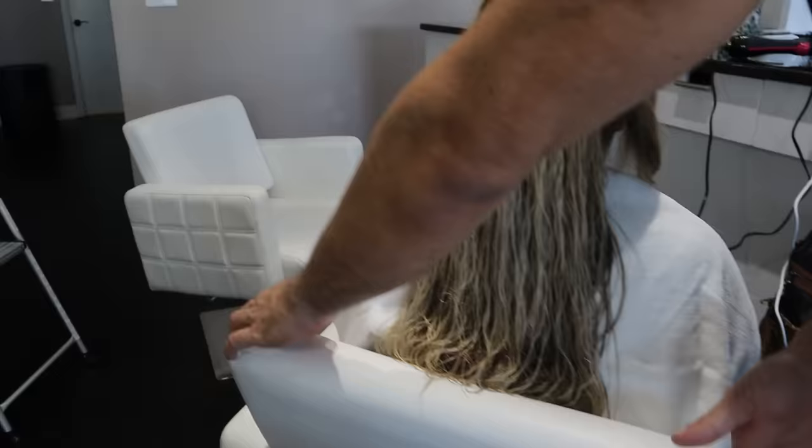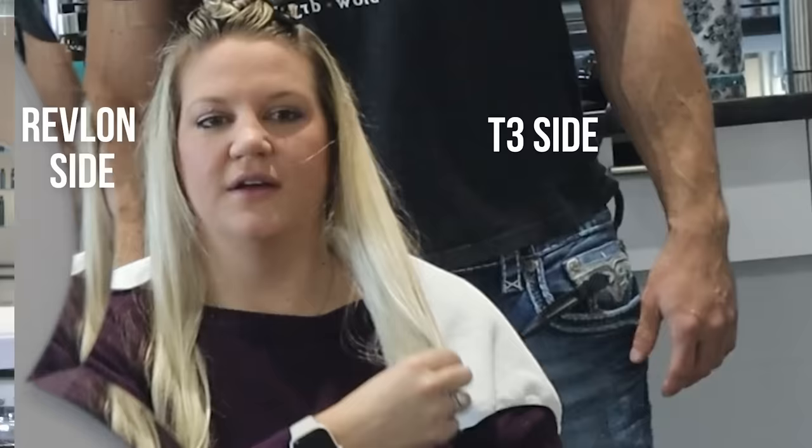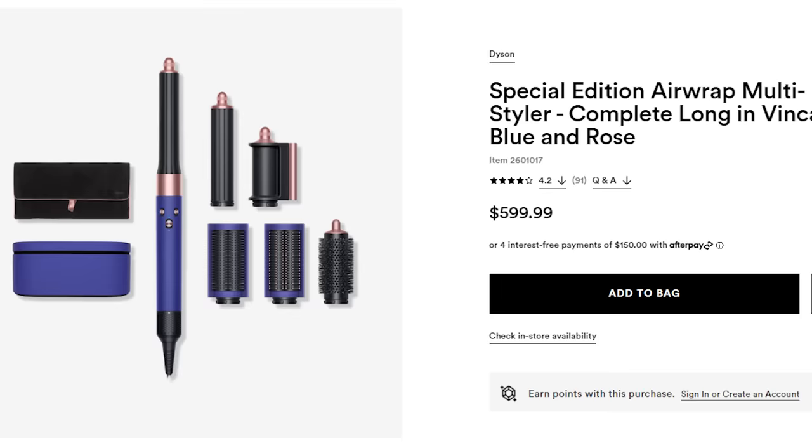We finished one side so I'm turning the model around. The Revlon side has a lot more flyaways. People ask me all the time how to get rid of flyaways — number one is technique, and as you get better and more experienced you'll have fewer. But there's also a good chance your tools are letting you down. With hair tools, you don't get what you pay for. The most expensive tools usually aren't very good.